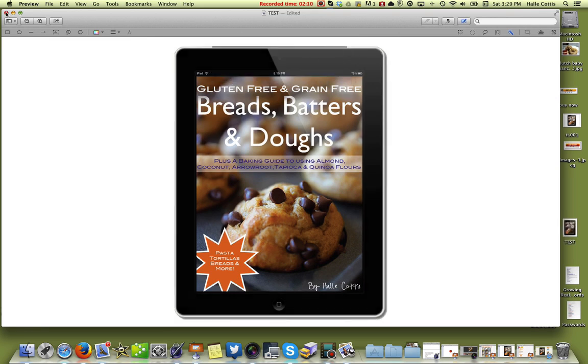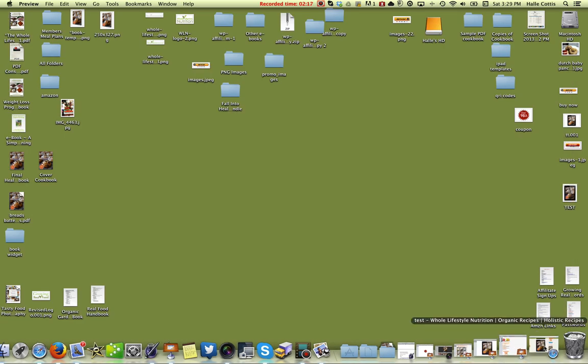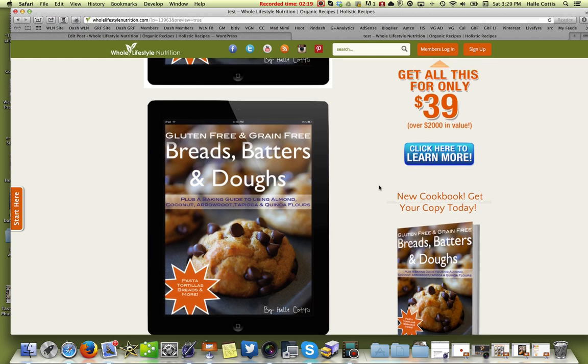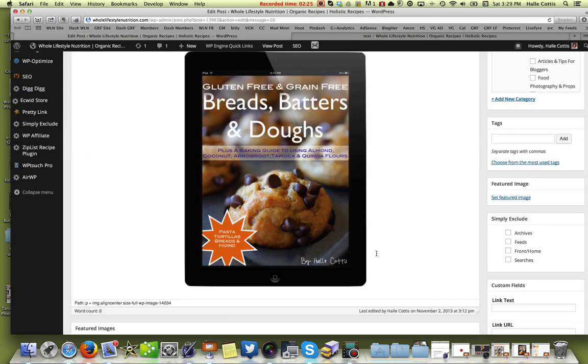Now we're going to get it saved and close it out. Over here is my test image which now is a PNG file and the background has been switched out. We're going to go back into WordPress and head down to where we want it.